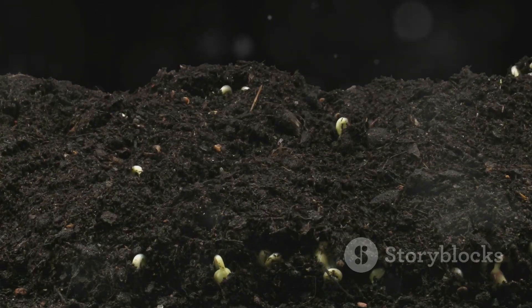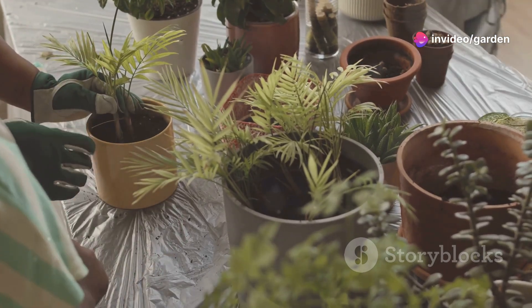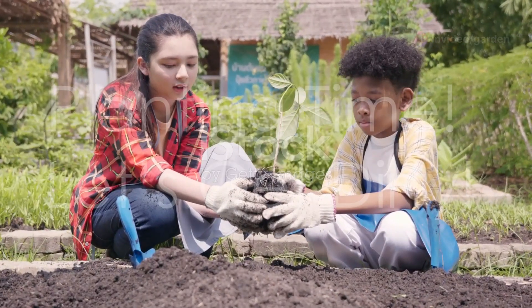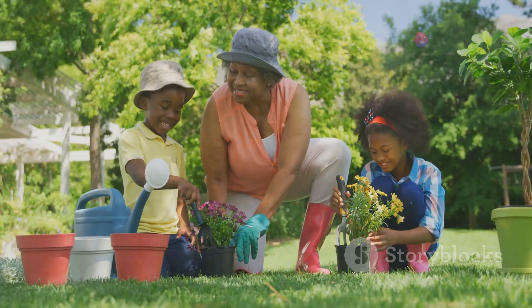Easy-to-grow seeds or seedlings: sunflowers, lettuce, cherry tomatoes, radishes, and herbs like basil are great choices. They sprout quickly so kids won't have to wait long. You'll also need potting soil and small pots. If you're gardening indoors or on a balcony, small pots work well — just make sure they have holes in the bottom for water to drain.